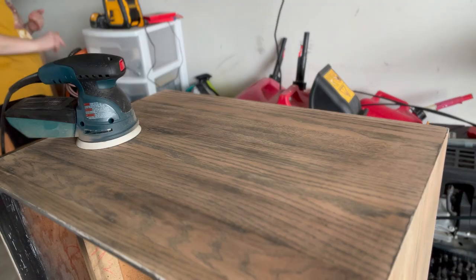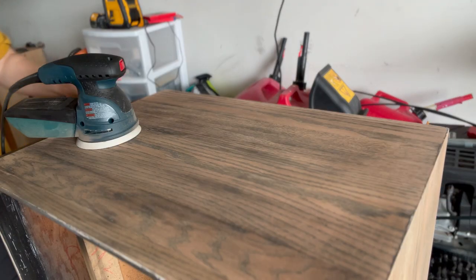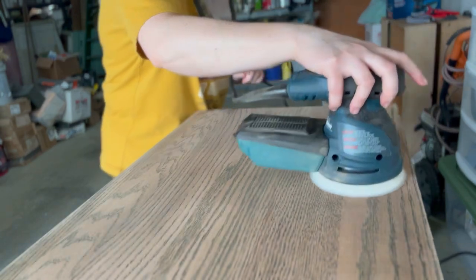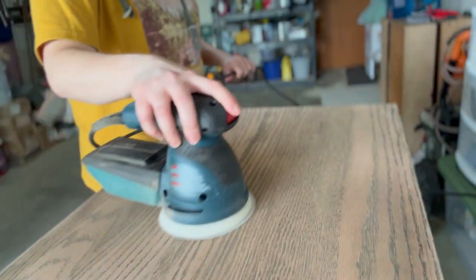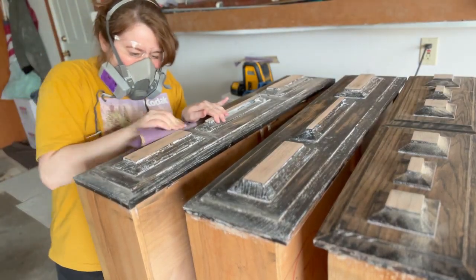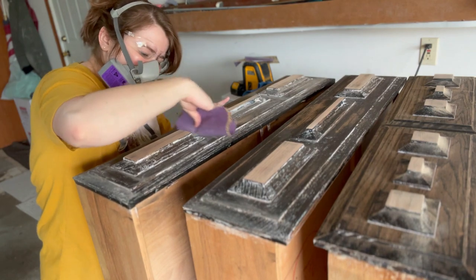I used a coarse sanding disc first, and then when I was done with that I used a finer one to smooth everything out, and it really just made the project go a lot quicker. Next I moved along to the drawers and sanded down as much as I could.